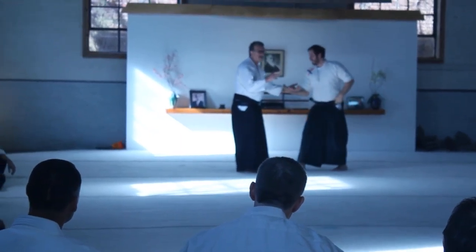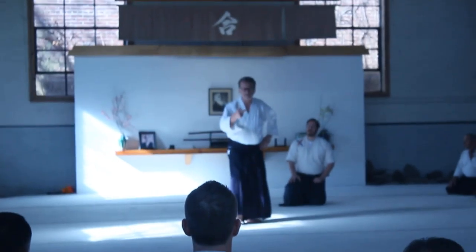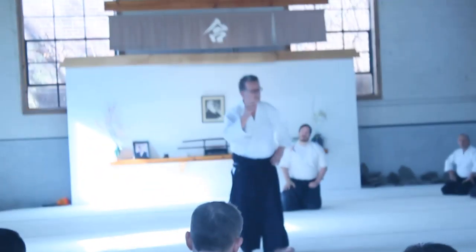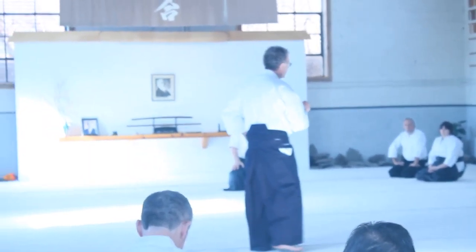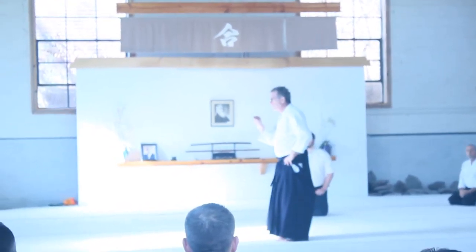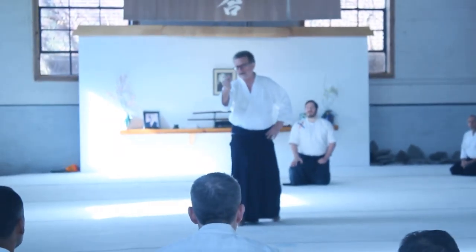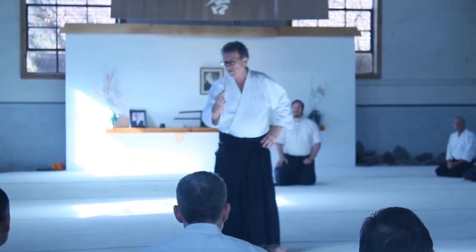First movement — we're going to break this down. And another aspect of doing your first movement: to be successful in anything, you have to begin correctly to end correctly. Begin correctly to end correctly. Now, your opening movement — if you keep your opening movement, the probability of success of any endeavor, in particular your Aikido, is going to improve dramatically. Everything will fall into place for you now — your opening movement.